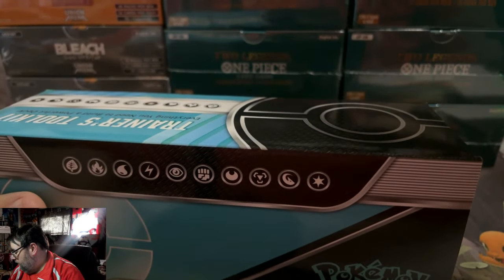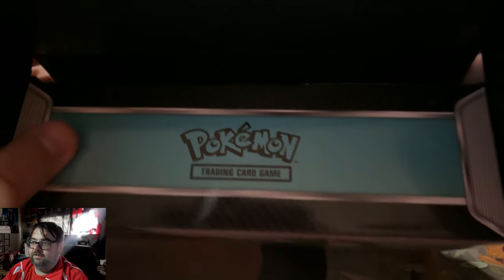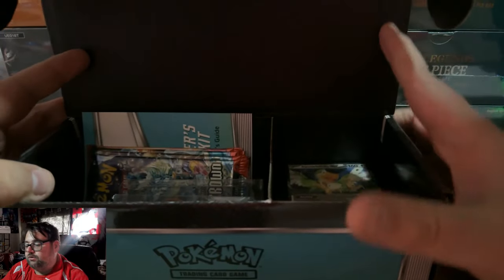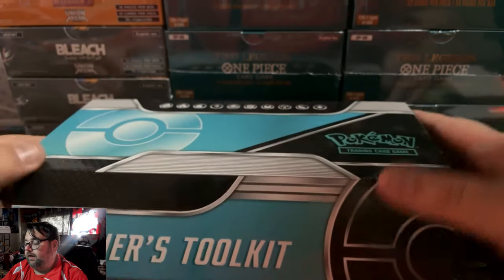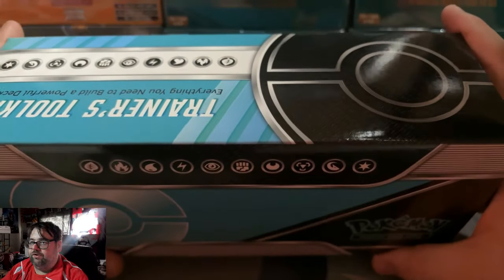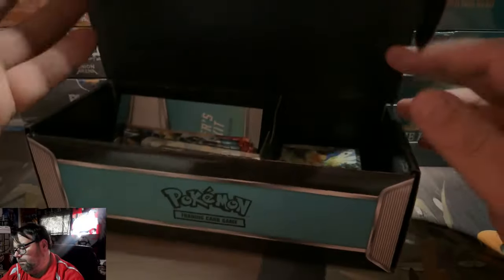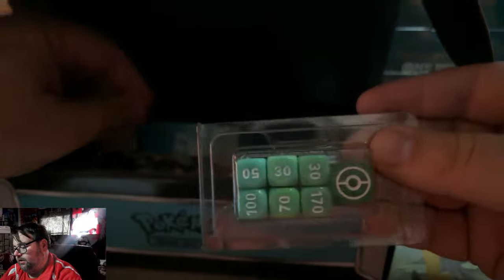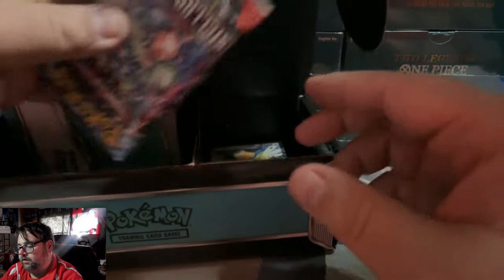Let's go ahead and get this open. First and foremost, I'll include this as part of the review — you actually get a box to store things. It's got a little flap, it folds open, and you can store all your stuff in there. I wish it didn't say Trainer's Toolkit on it — I wish it just had the energy symbols, Pokemon symbol, and Pokeball — but it's still pretty nice. You get your markers, your dice, and I'm actually happy this dice doesn't just say EX but has a Pokeball on it.